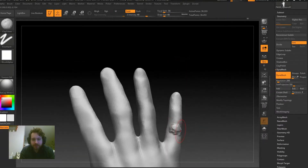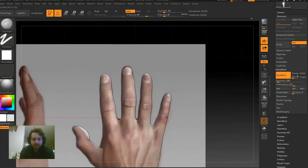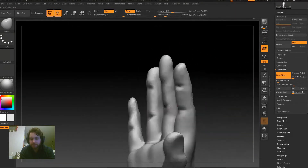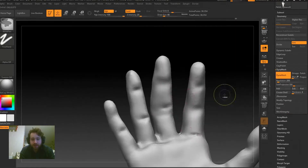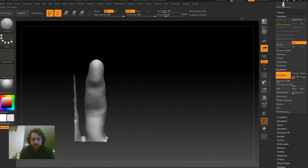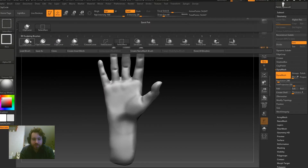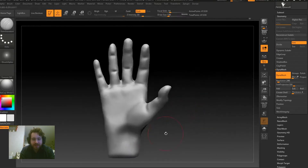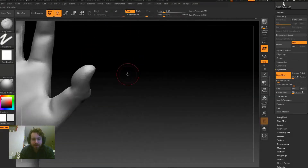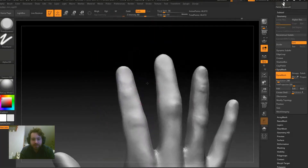Overall with sculpting, you really just have to practice. Sculpt every day, even just 20–30 minutes — sculpt random things. The more hands you sculpt, the better you get at sculpting hands. Learning ZBrush really isn't the hard part; the hard part is mastering the tools, learning the anatomy, and figuring out how to use the tools to get the shapes you want.